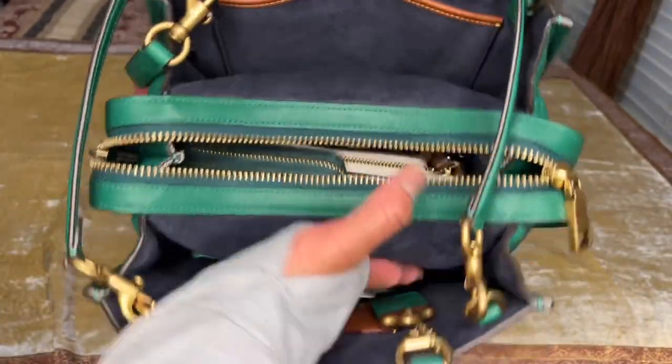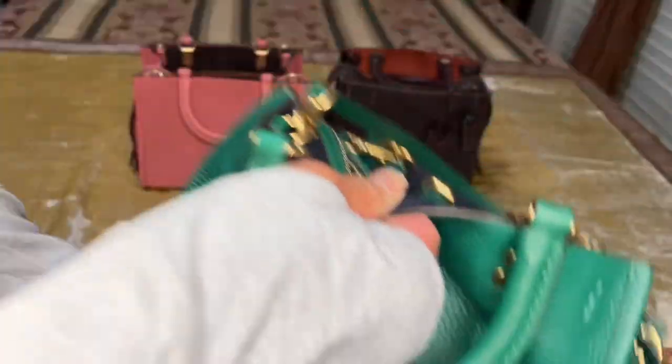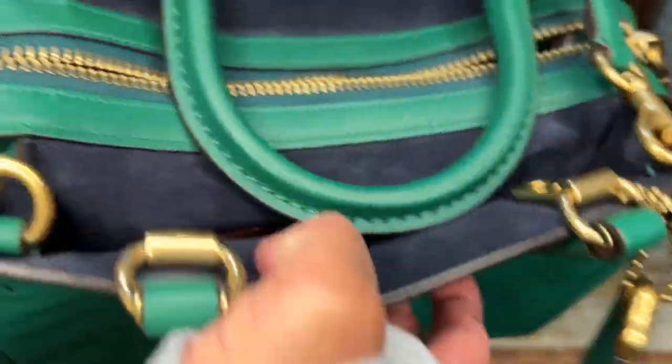It has two outside slip pockets, and the outside slip pockets are lined in real suede. There's also the 1941 hang tag, which is another feature on the bag.